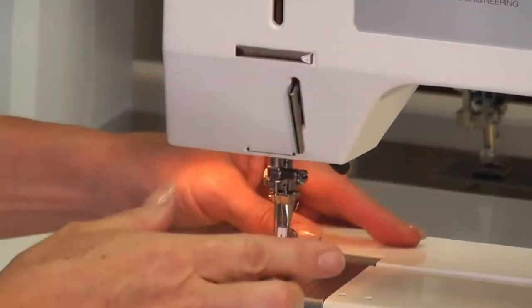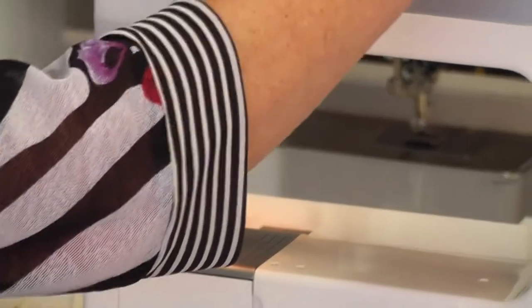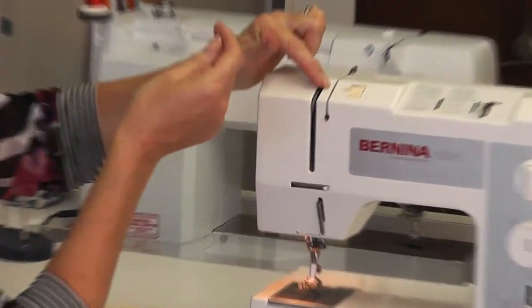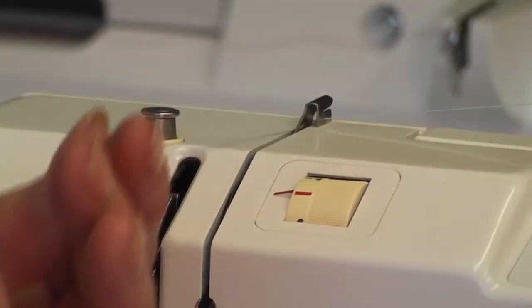Now we've got our bobbin in and we're going to thread our top thread. Make sure your foot is up — when your foot's up the tensions are open, so we want the foot up so our thread goes into the tensions properly. We come down.